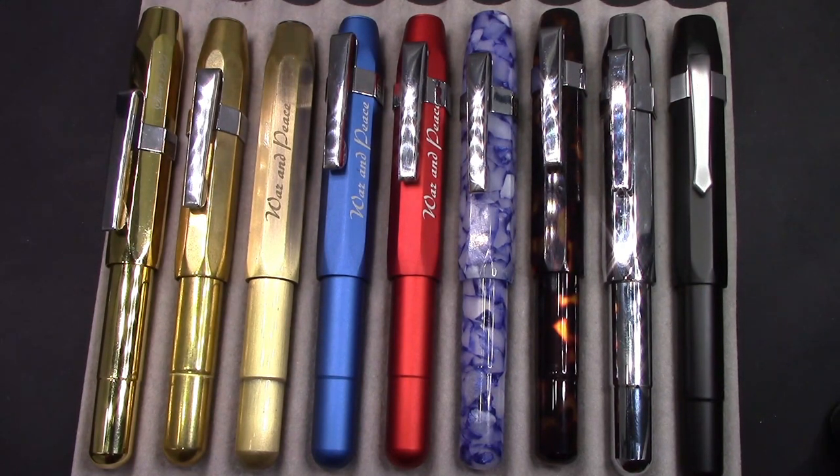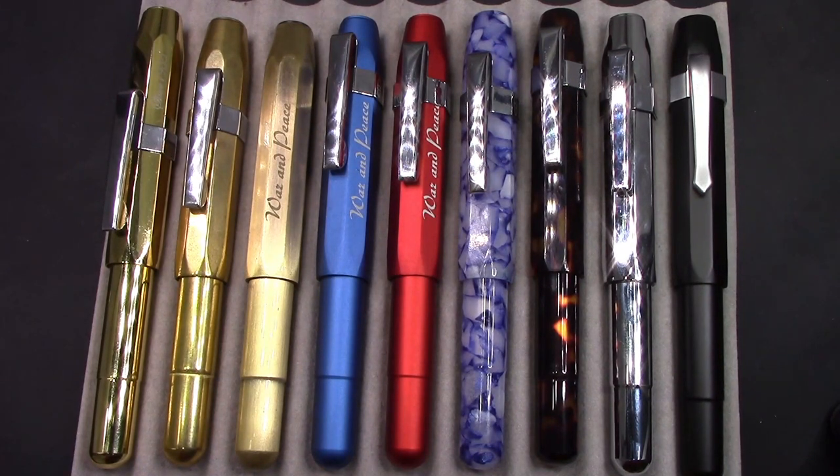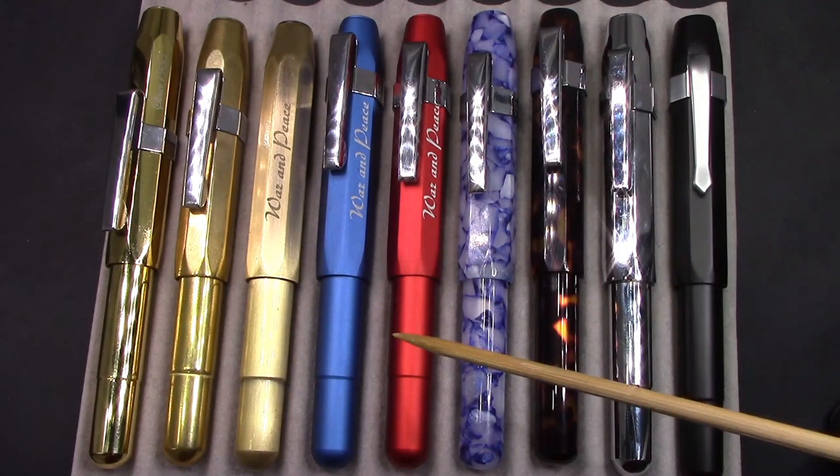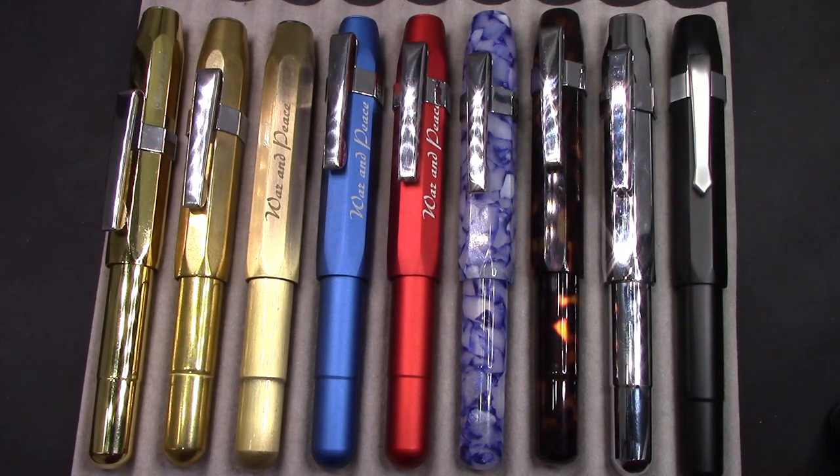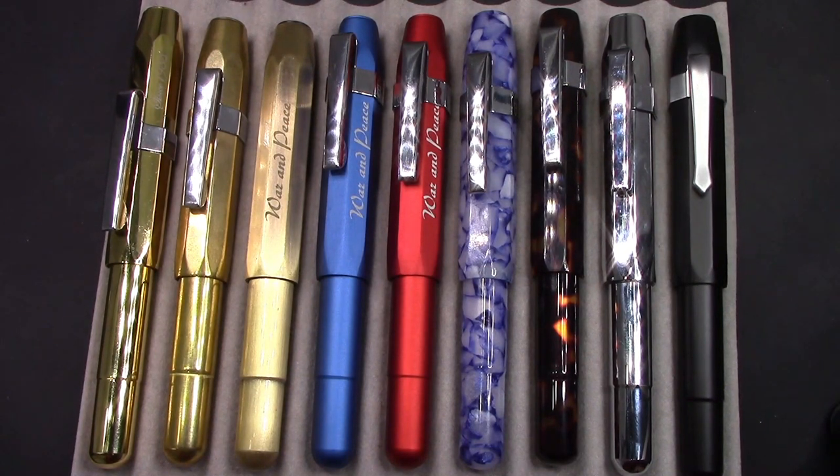One thing I think this design does well is the nibs don't dry out. You uncap it, it writes first time every time, which to me is extremely important with a pocket pen. I've never had any of these burp ink. I think part of that has to do with the metal having a high heat capacity — it's not going to warm up quickly like a plastic pen would. And I think also, for some reason, the design of the feed precludes burping. That's really good when you've got a pocket pen which could be in your pocket and be a little bit warmer than it should be.